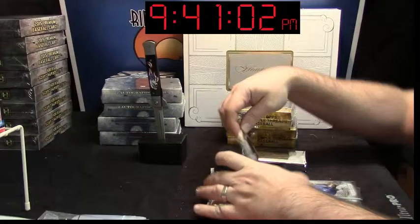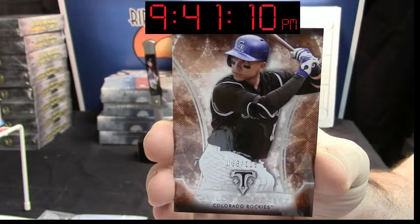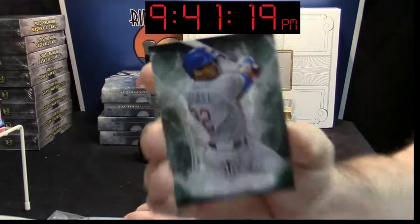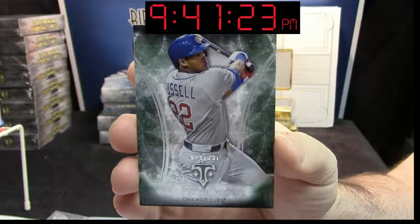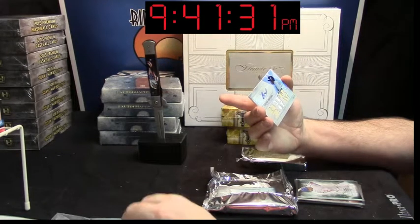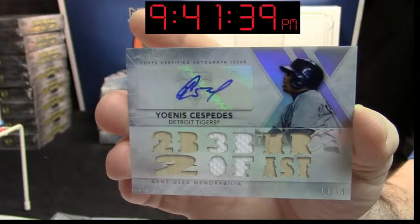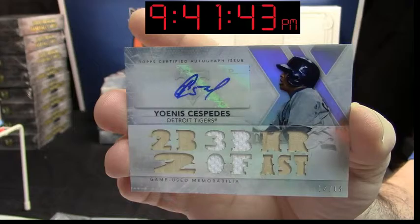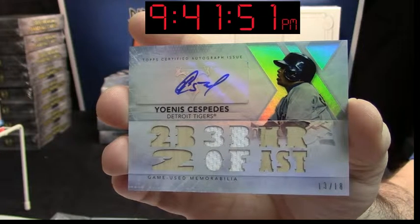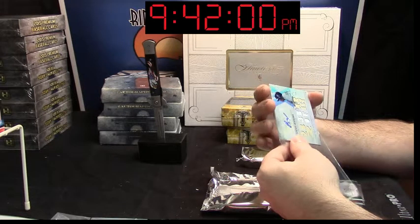We'll pull the bottom two. We've got a Carlos Gonzalez 066 slash 1-2-5. Then we've got Addison Russell, 79 out of 2-5-0. Nobody really cares about those. This is the one we're looking at — 13 out of 18, auto bat patch bat for Yoenis Cespedes. That's a good card. I think that is a good card.